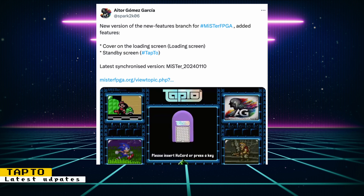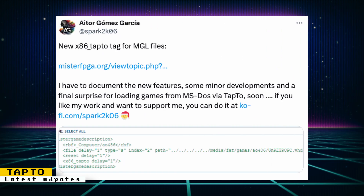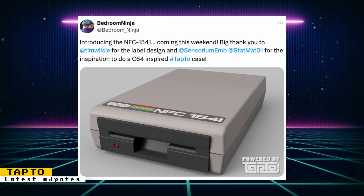Aitor Gomez Garcia has released a new version of his fork of MiSTer Main that has Tap2 integration. This version added a feature to have a cover for game loading screens and also a standby screen. Aitor also integrated the AO486 MPCXT cores to MGL files, so you should be able to use NFC cards to run DOS games on the MiSTer FPGA.